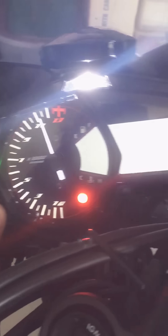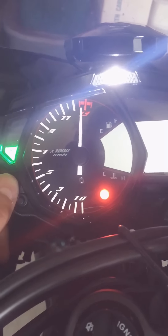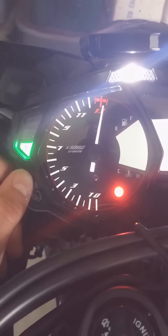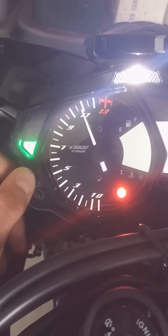If you hit the bottom button again, it'll let you change where the bike redlines out at. You can use your top button and just keep selecting through, and it'll go back to 7,000. From there you can set it wherever you'd like.